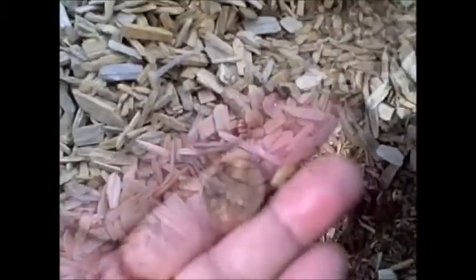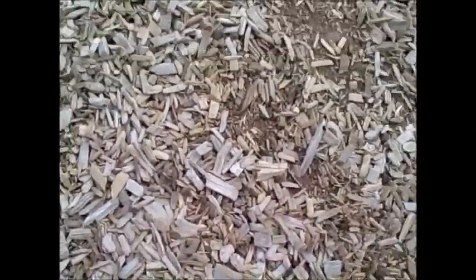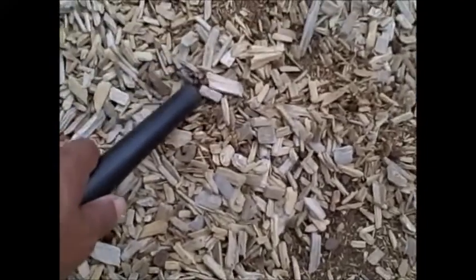This next one's right on top and it's a penny. Here's a penny just under the surface. We're over here by the jungle gym monkey bar set and getting a good signal here.